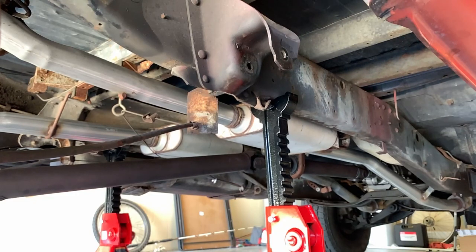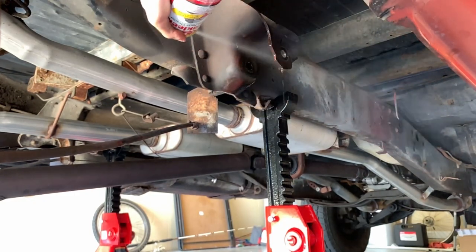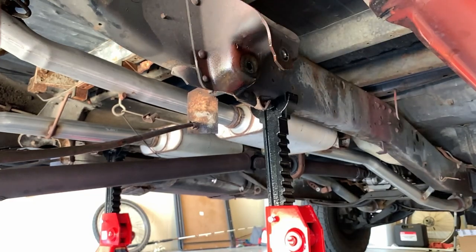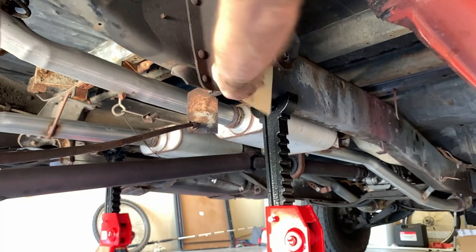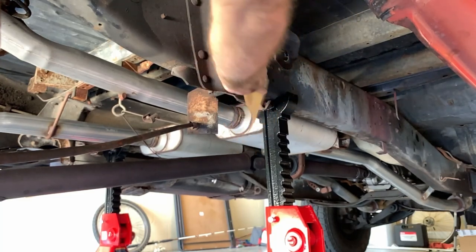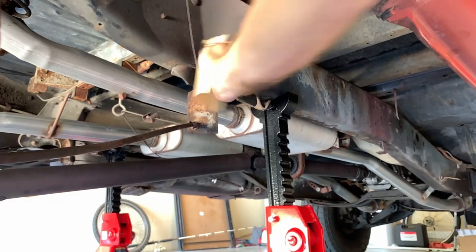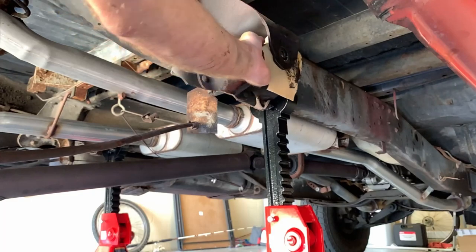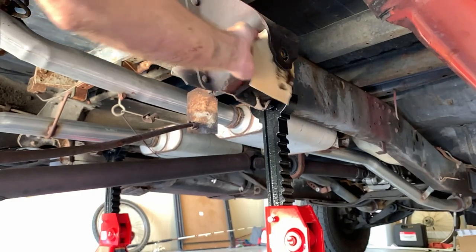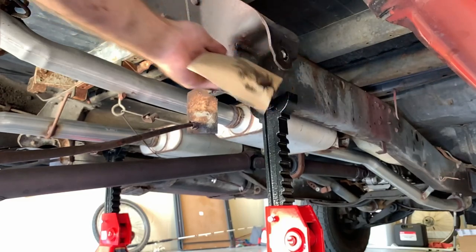Now we're ready to start the process of installing the new parts, but before we begin it's handy to take some brake cleaner or WD-40 and spray down all of the connection points that you're going to use, and either use steel wool, sandpaper, or a strong shop rag and wipe them down as much as possible to get all the corrosion, dirt, and grime out of there. You don't want to use anything too abrasive that is going to damage the mounting surfaces, but you want to remove all of that gunk in order to get the best tolerances and make it a little easier to mount.